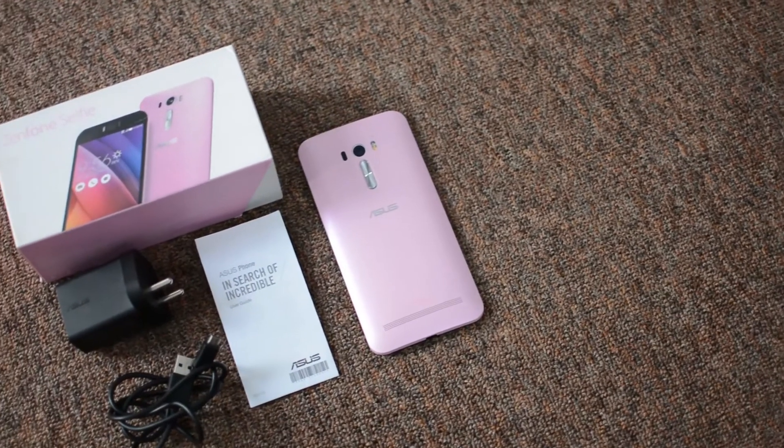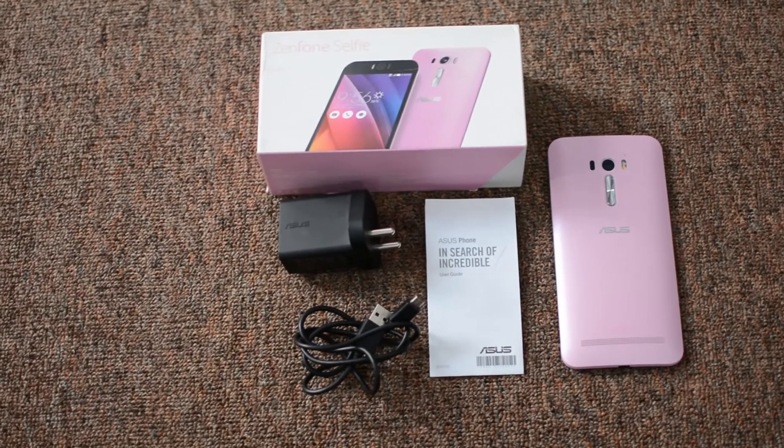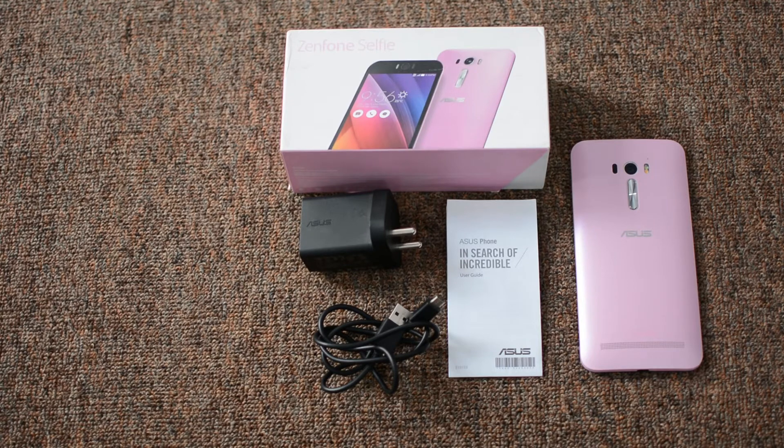The box contains a user manual, a wall adapter with an output of 2A, and a micro USB cable. Earphones are missing from this box, so you have got to use your own pair of your favorite earbuds.